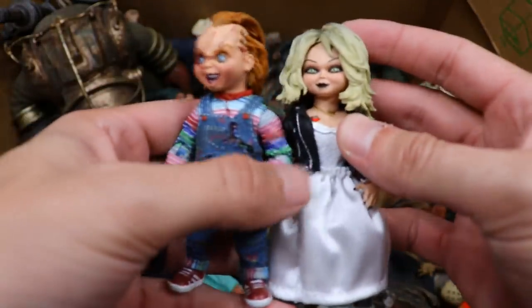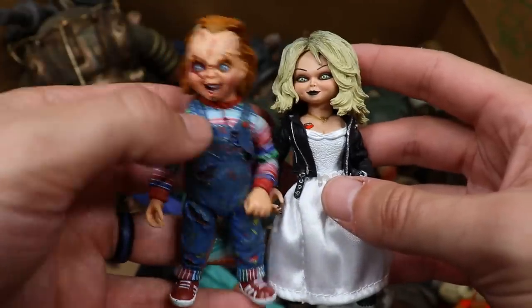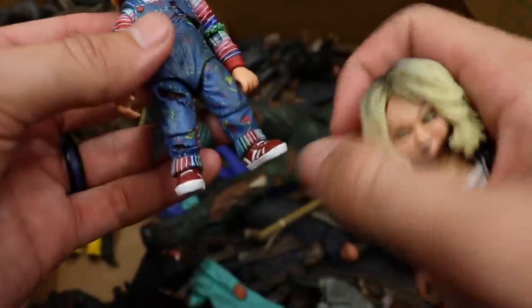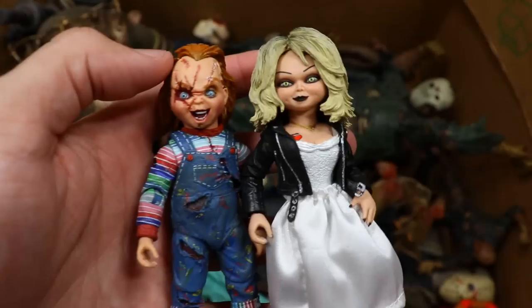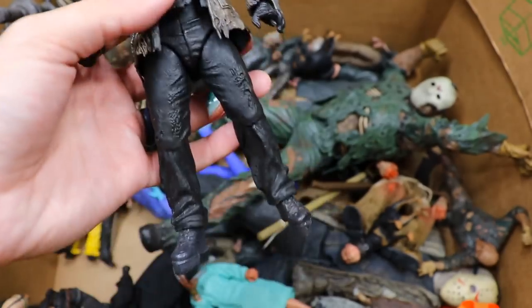We do have a Chucky, and what would Chucky be without his Bride? We have both right here — I think these came in a two-pack, which was a really cool set. I really love the way both of these look. Pretty difficult to stand with his tiny feet, but I love the way these look especially on display together. You gotta have them both.